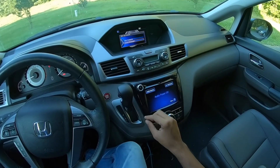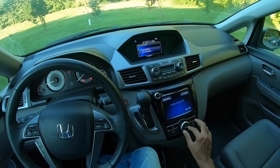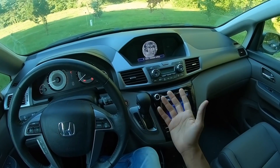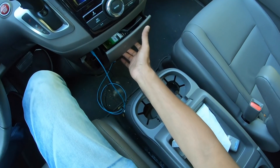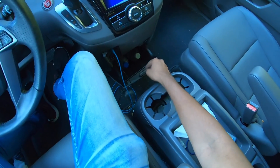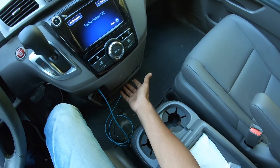Two screens are a little confusing — one would honestly have been enough. You can put a wallpaper and see trip data including instant fuel average and fuel economy. The AC controls are separate from the infotainment controls. There are a lot of cubby holes — one big one, a 12-volt charging socket, an aux cable input, and a big bottle holder.